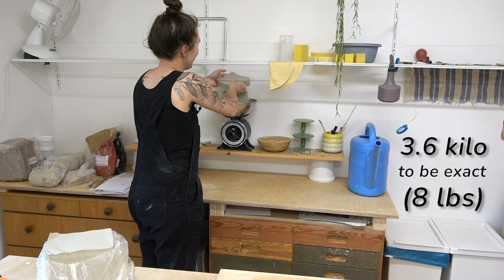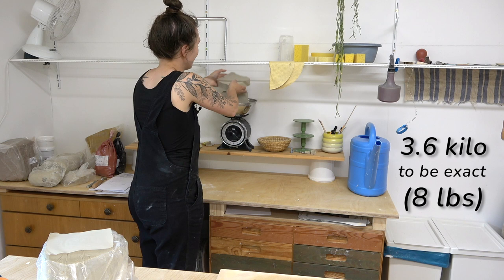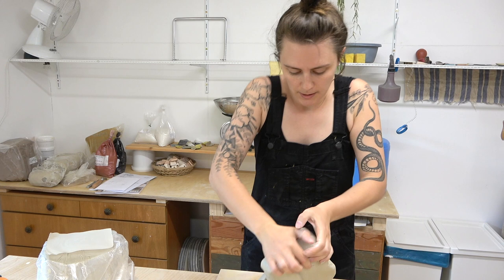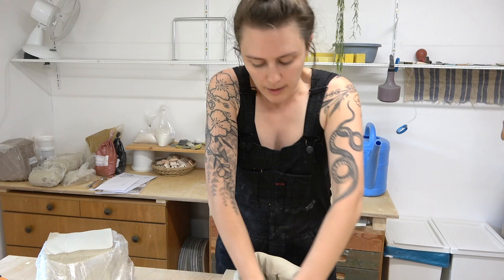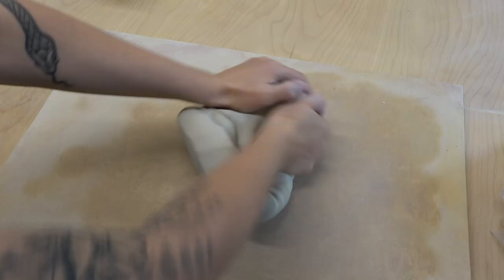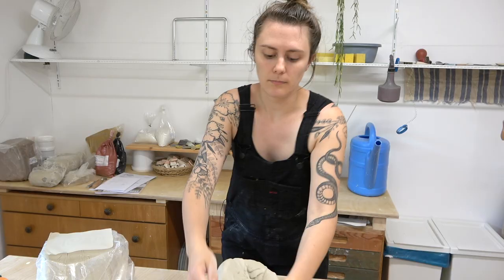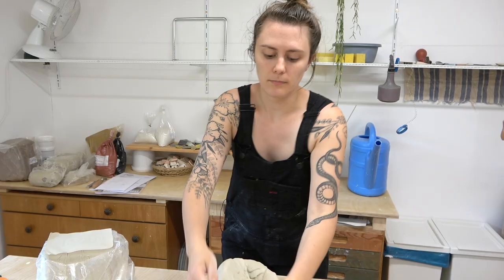3.6 kilos to be exact. I would say do the max that you can wedge up basically. With this technique, I pretty much recommend you use the spiral wedging technique if you can, just because it will make a shape that is more conducive to later on attaching to the wheel. But if you can't do that, that's fine — you can just slap it into the right shape.